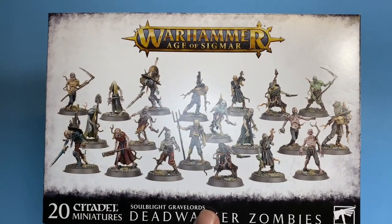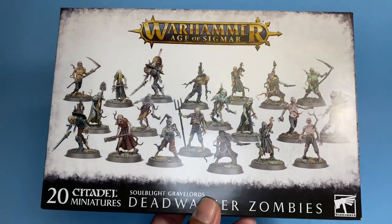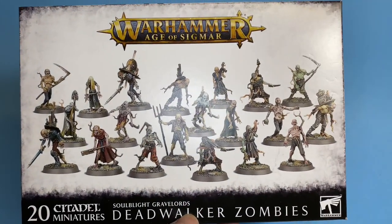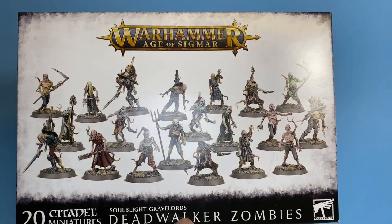What up players, it's Warbost, welcome to my video unboxing the Dead Walker Zombies for the Soul Blight Grave Lords. You get 20 miniatures in the box, let's take a look at what you get.